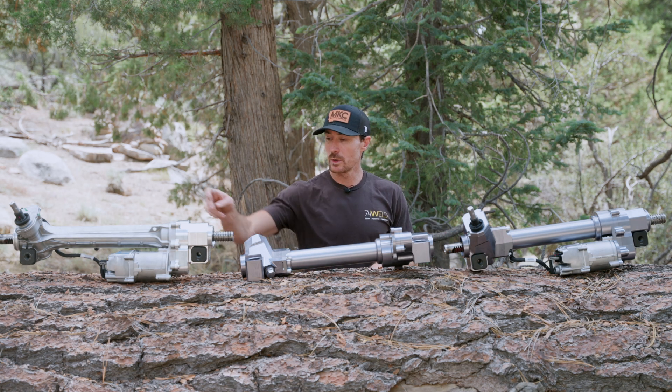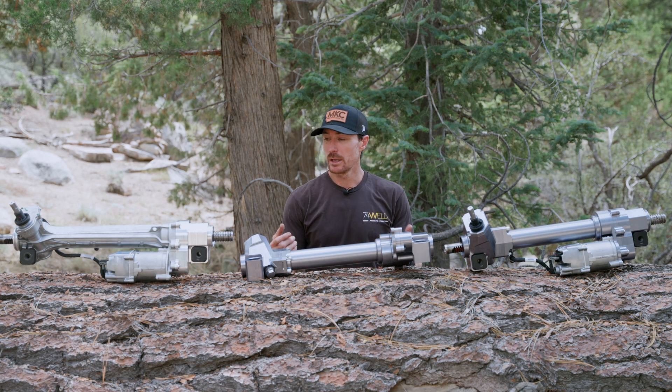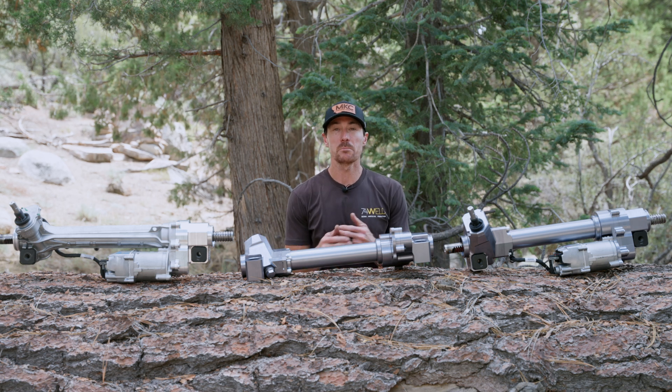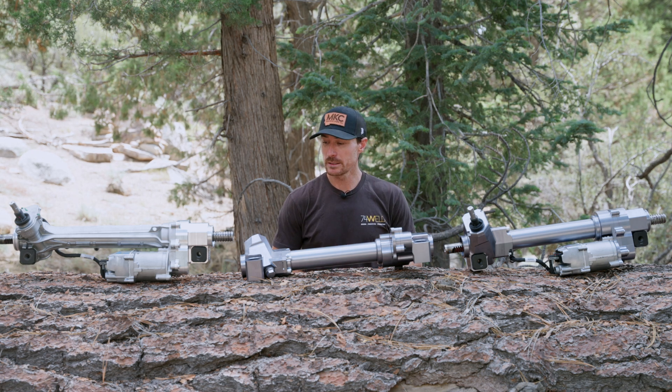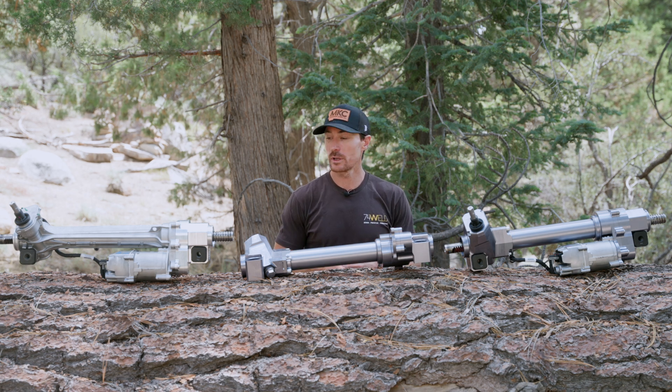Diving straight into stage one — what does that mean? This is our cap and bushing, and I say this as a band-aid fix to a bigger problem. I don't want that taken as it's garbage or junk. If you are doing mild trails and you're on 35s, maybe you put a 37 on, but you don't do hard rocks like we have right behind us. I think stage one for the avid overlander adventurer is probably fine.